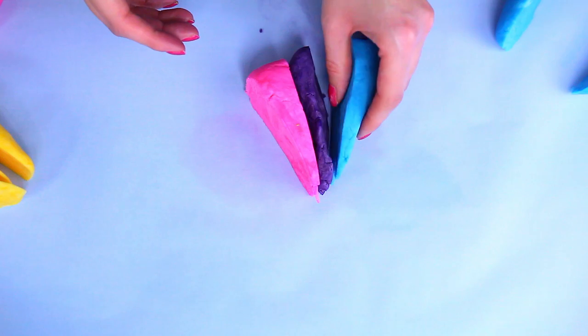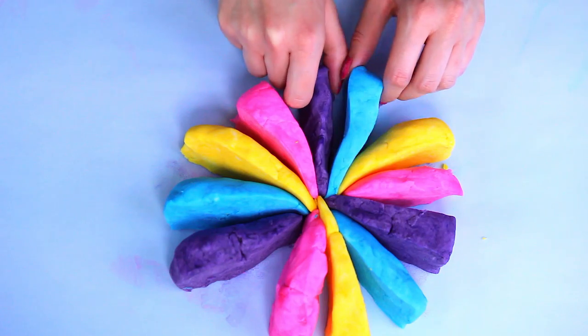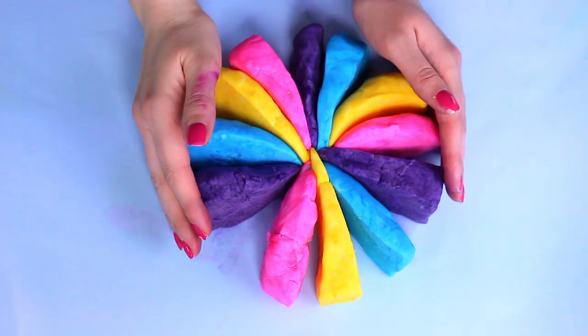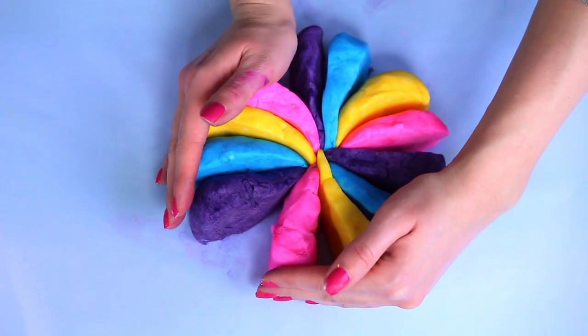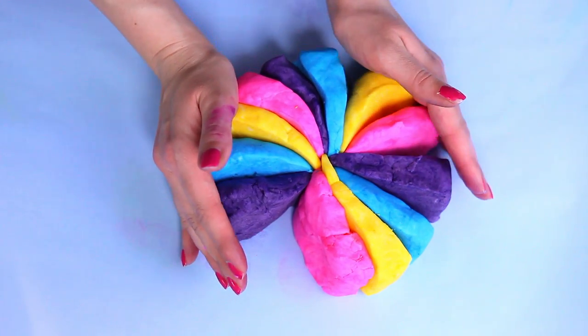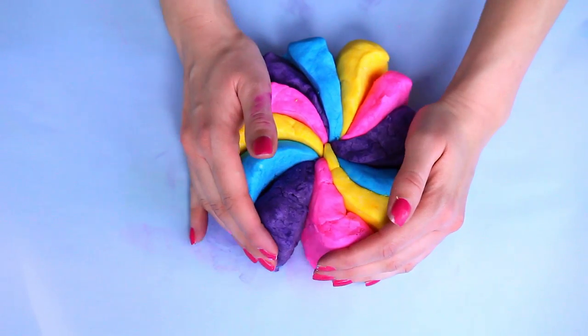Then I'm going to start putting the little triangles together. You can do any kind of pattern you'd like — I just kind of free-handed it. So once you create your little circular cute flower-looking thing, we're going to start squishing the triangles together. This is super fun, you guys — it feels like you're playing with Play-Doh. This is why I love this so much.